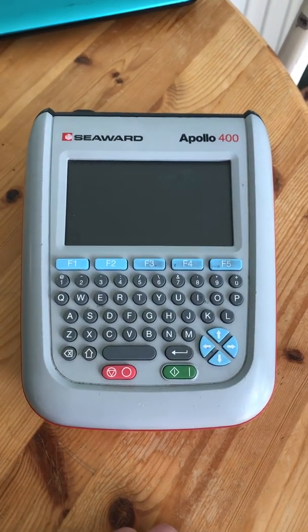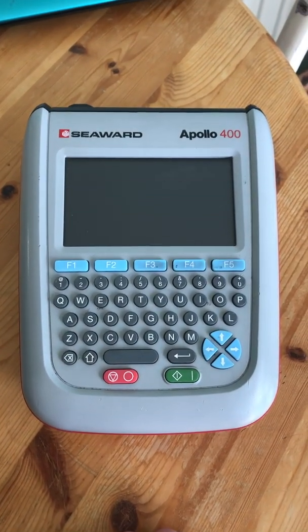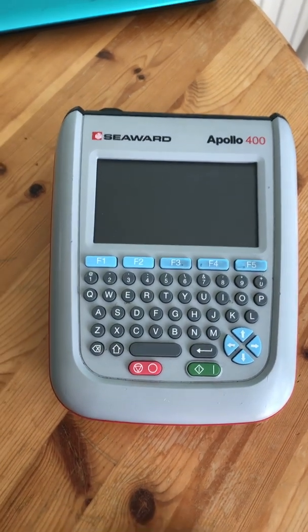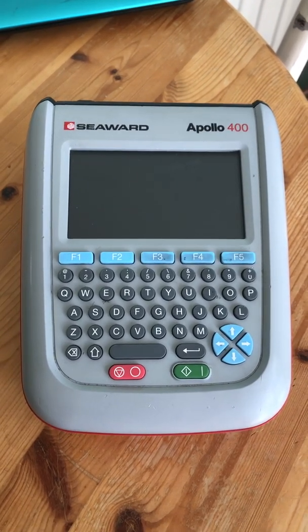Hello everybody, today I'm going to be talking through the features and benefits of the Seaward Apollo 400 PAT tester. There are three PAT testers in the Apollo range: the 400, the 500, and the 600.